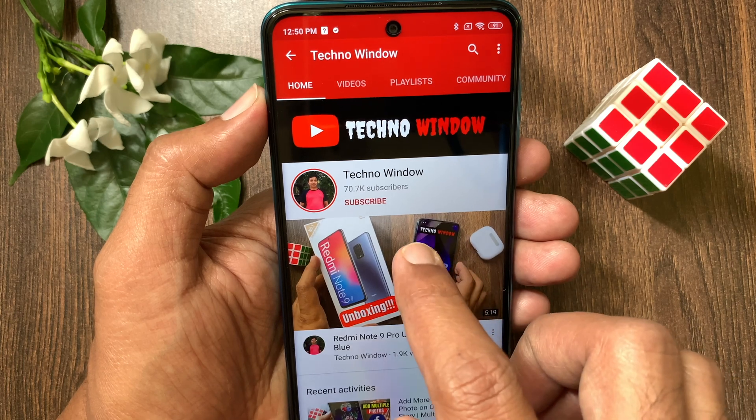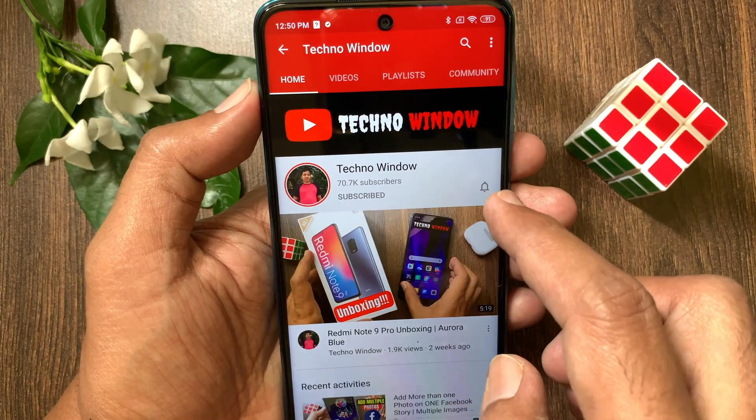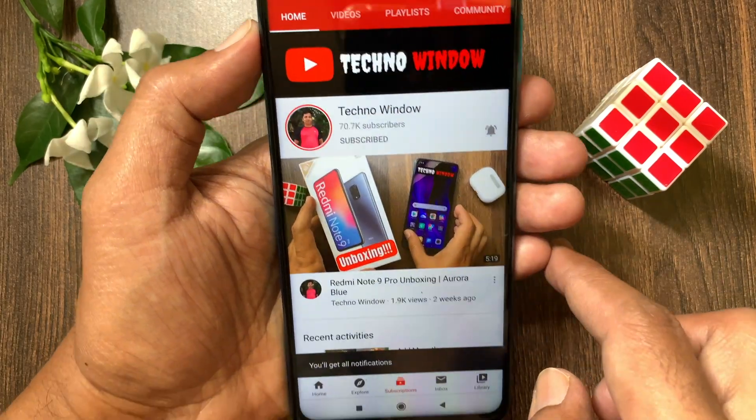Hope this video helped you. Please subscribe to my channel by tapping the Subscribe button. Also tap the bell icon to receive notifications about all new videos.